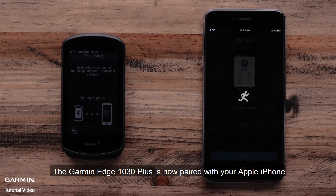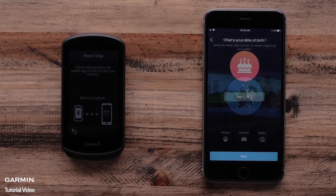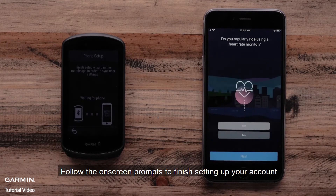The Garmin Edge 1030 Plus is now paired with your Apple iPhone. Select Next. Follow the onscreen prompts to finish setting up your account.